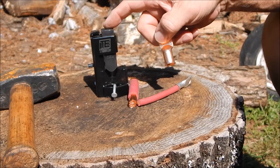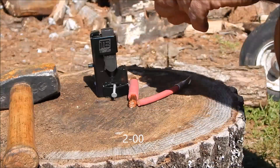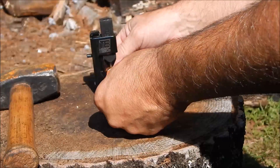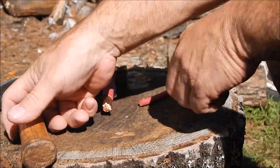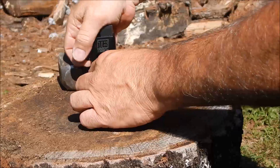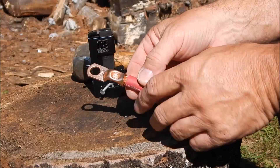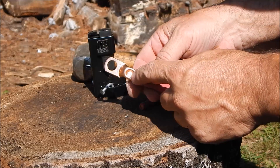Now here we go with the Temco TH007. I'm using some 2-0 lugs — this is a copper one. The spring-loaded feature is nice: lift it up, put the lug in, and it actually holds it for you. With the copper stripped and inserted into the crimper, you give it a good whack with a three to five pound hammer. There's your finished product — triangulated at the bottom, a nice stamp on the top, and it became very stiff. That stamp is just a die mark; it doesn't mean positive or negative.